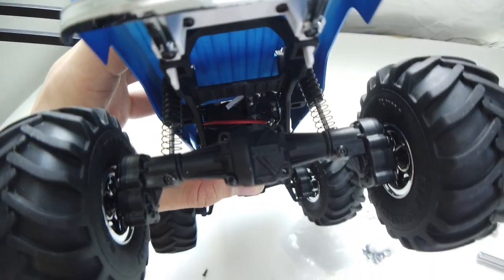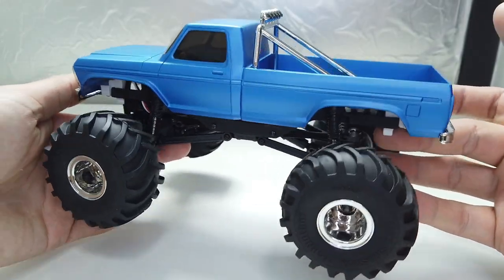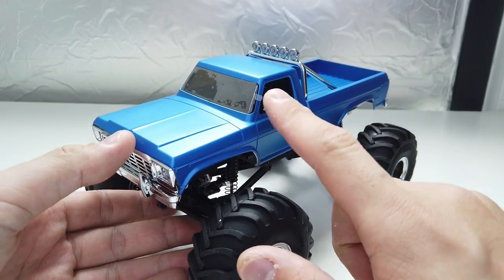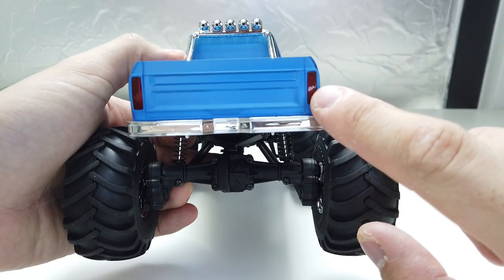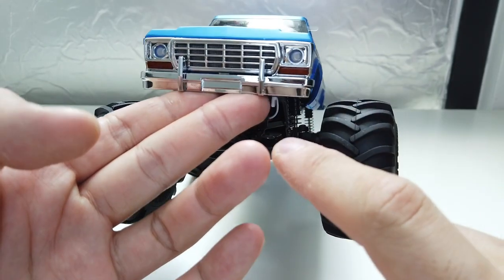The blue painted body — oh boy, it's so nice. You can see the premium feel on it. It's some sort of satin or matte blue finishing that reflects the premium quality of the FMS model. Very nice finishing. The lines are very sharp and clear, with a chrome roll bar, chrome bumper, and chrome front grille.